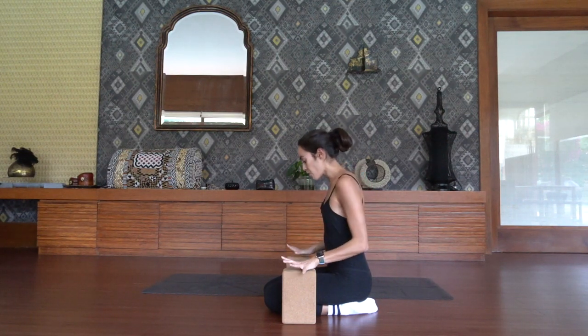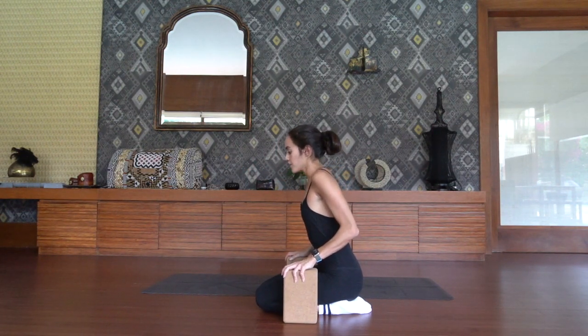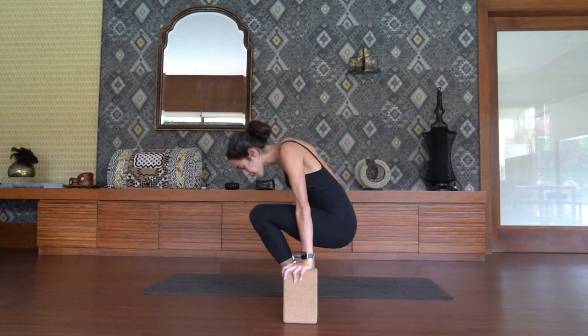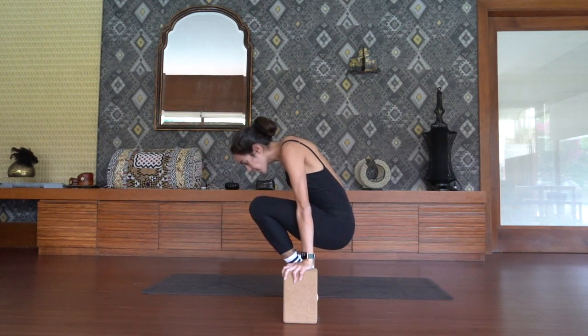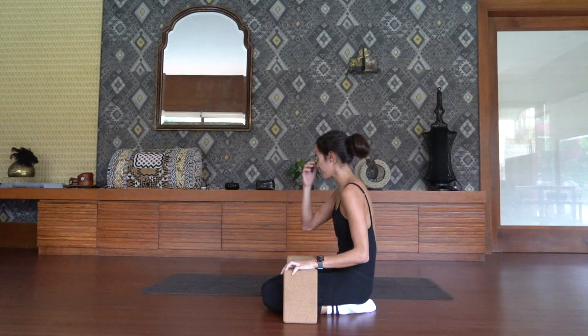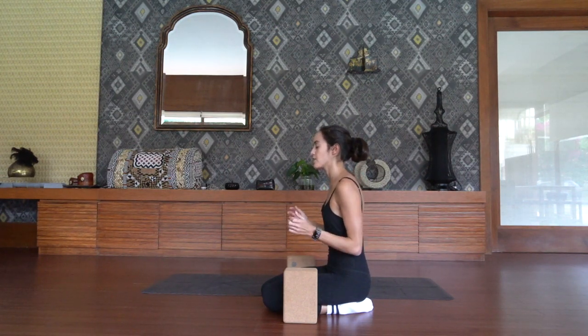Here we go for round two. Take an inhale. On your exhale, knees come up high towards the collar bones — lower your hips down. Option to float the feet. We're here for ten, nine, eight, seven, six, five, four, three, two, on one. Great job — that's a cooker. Roll your shoulders back and roll the wrists out a little bit.